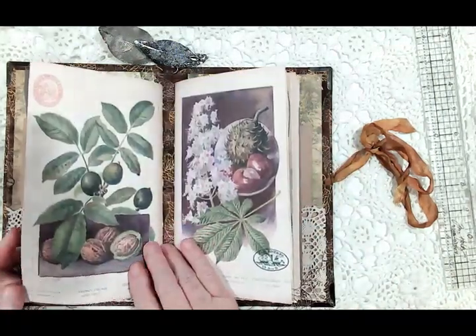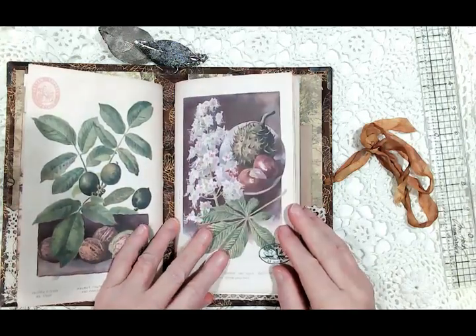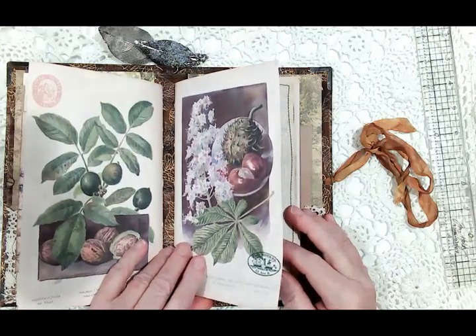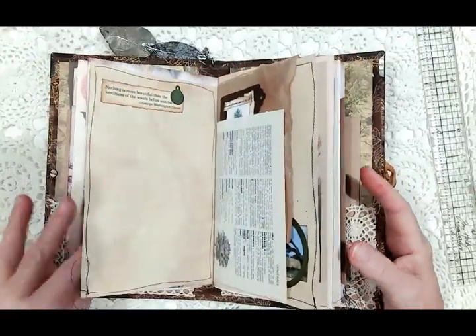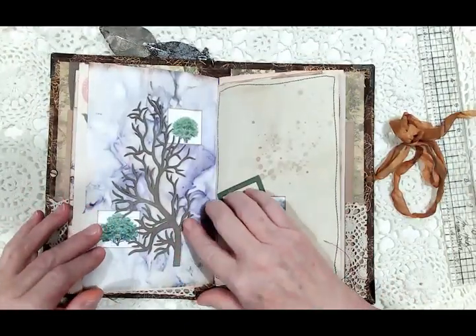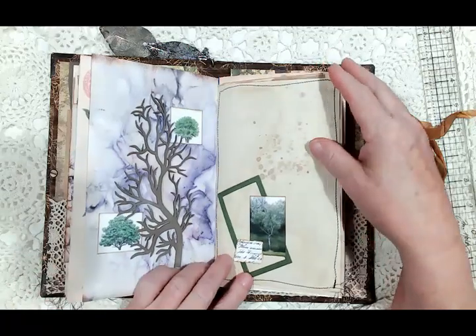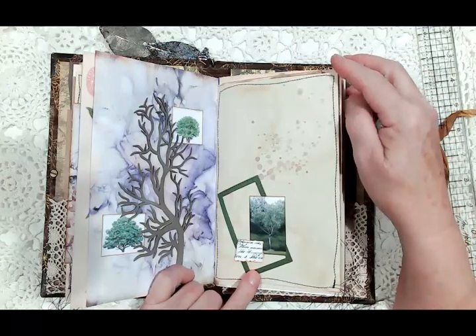This is the end of the first signature. The beginning of the second signature is this gorgeous page from the paper collection, and inside of that is a chipboard tree that I had in my chipboard drawer. I added two little trees here.